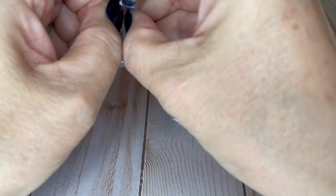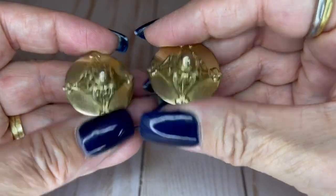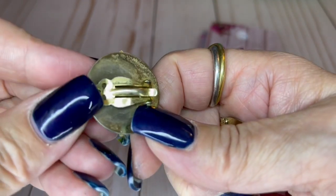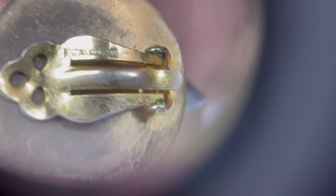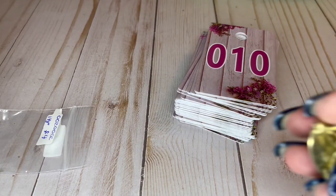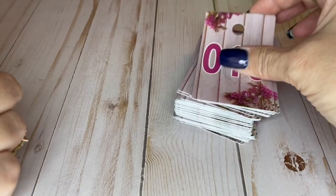These are Whiting and Davis earrings. They aren't in the best shape, if I'm honest — not horrible, just a little bit more worn than I would usually show you guys. They might polish up. They're clippies and they say Whiting and Davis on them. They're an inch and an eighth wide and they are going to be $4 on the Whiting and Davis.